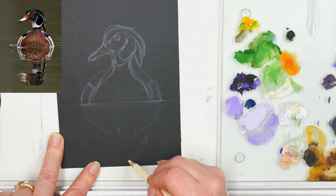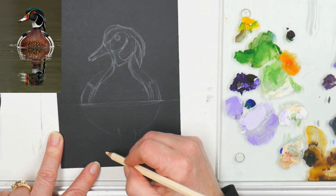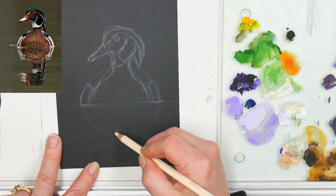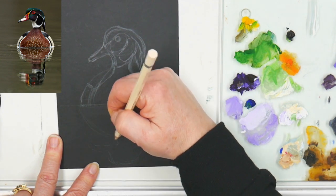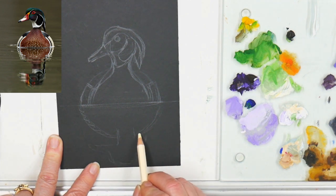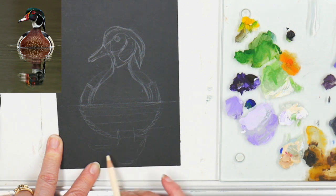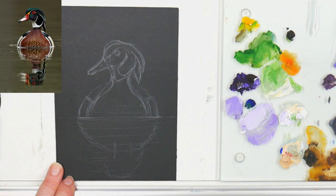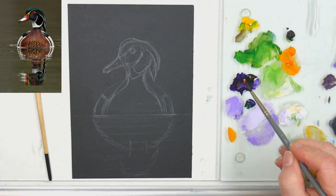Now we're going on to the water, putting in the reflection. All we're doing is looking at that sort of wavy, out-of-focus duck and drawing what we see. I'm not drawing it perfectly because it's out of focus — it's going to be wavy, the water lines are going to go through it, and you don't have to have a perfect representation here. We're going to put our paint on and have some fun.